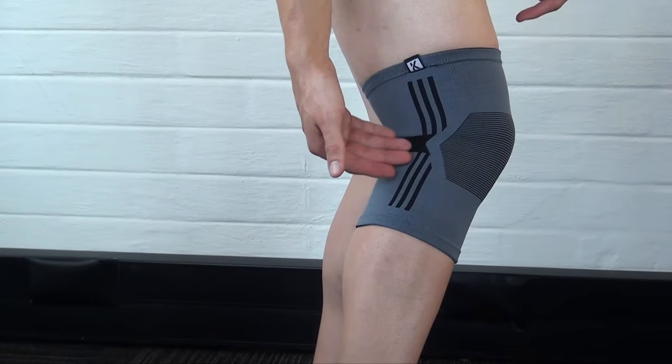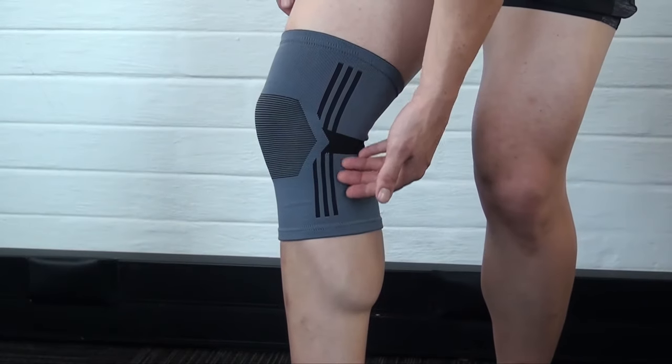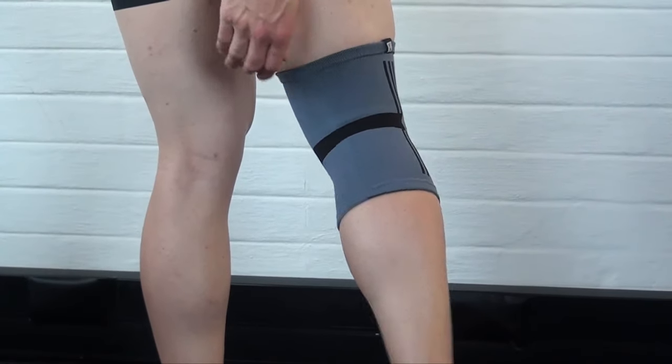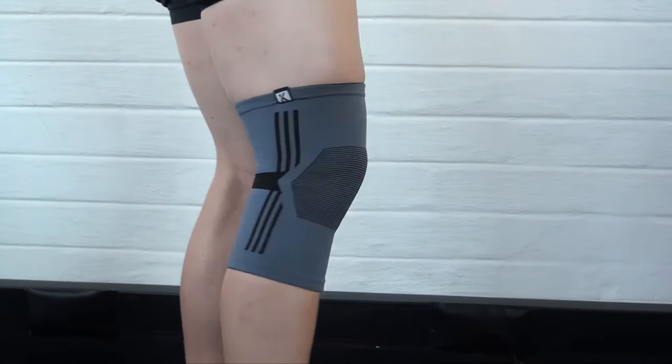The support features a multi-directional stitch down the sides of the knee for additional lateral compression. There is also a soft thread stitching area positioned at the back of the support in the hinged area for comfort, which reduces friction.